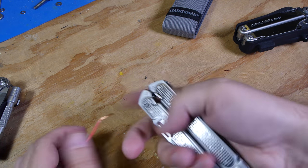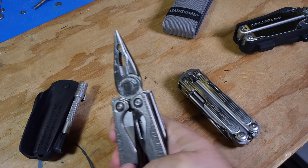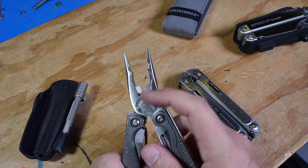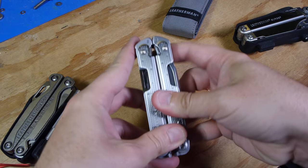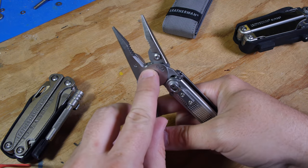The other tools really never had wire strippers — you could kind of use the cutters as strippers. My Charge is an older one that does not have the replaceable cutters, and that is one thing I am glad of — the replaceable cutters on this one.